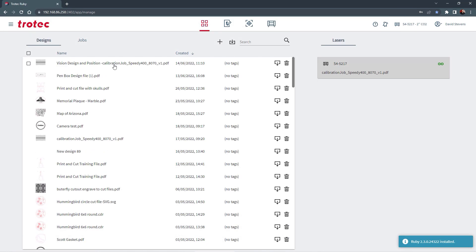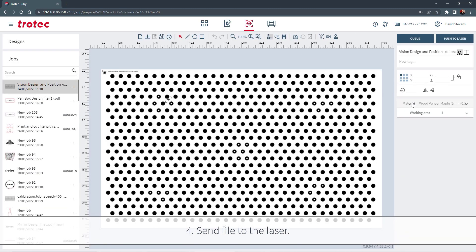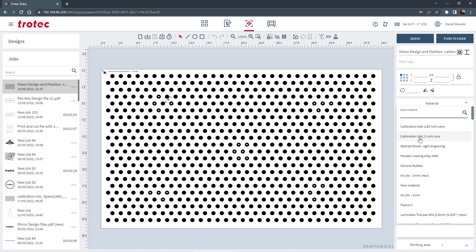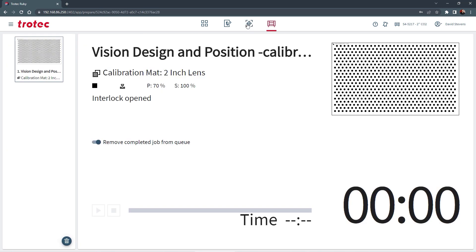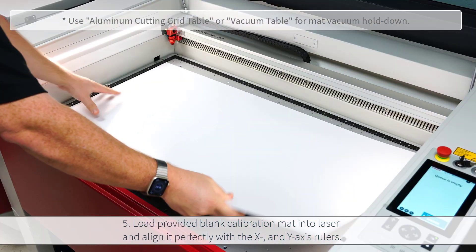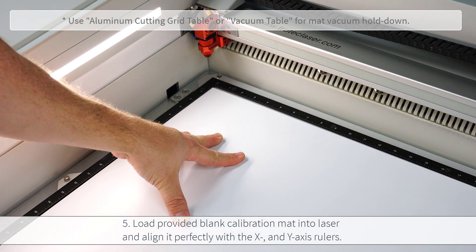Select the new material setting called Calibration Mat from the materials list, making sure to select the lens used in the laser system, and then push that file to the laser. Remove the protective film from the provided blank calibration mat and place it into the laser, aligning it perfectly with the X and Y axis rulers.